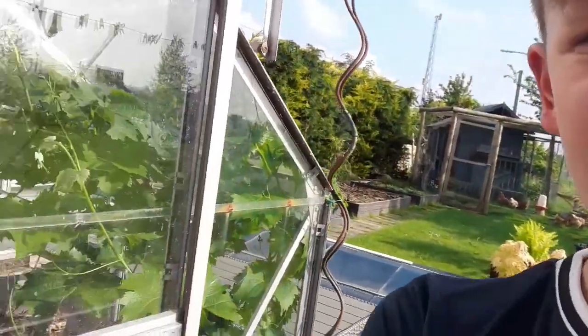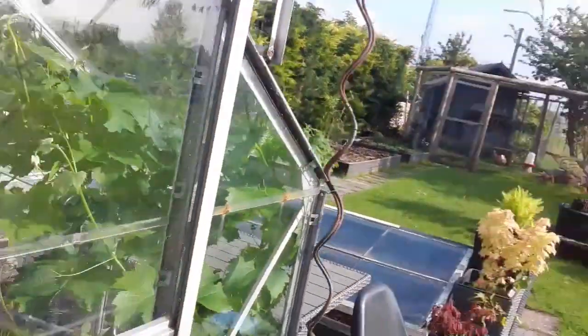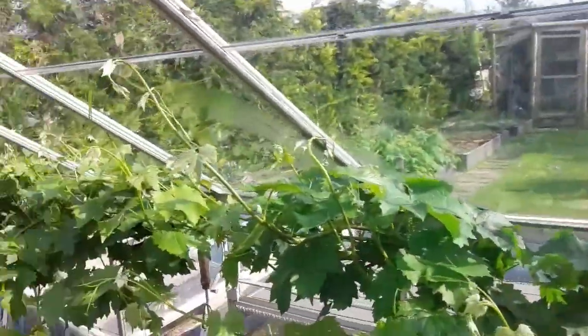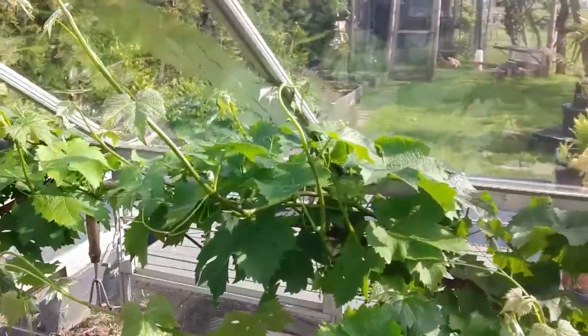In the greenhouse — which I'll take you in now — there's a lot going on. I've got loads of different plants in here that I've grown from seed.